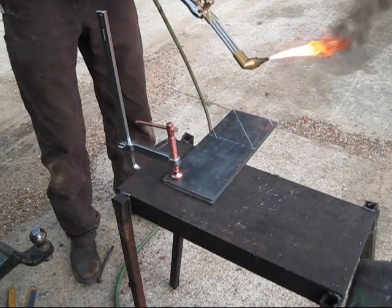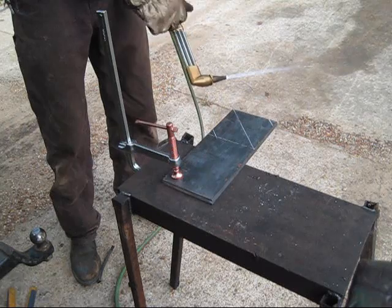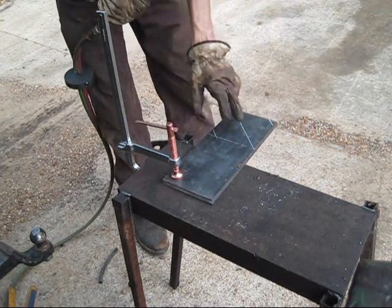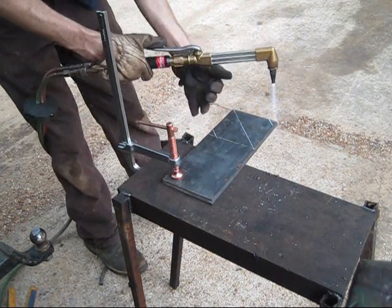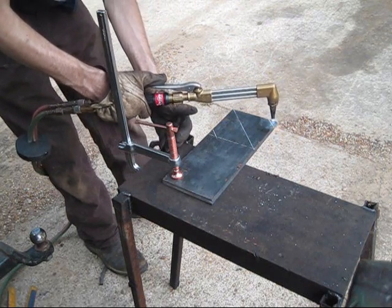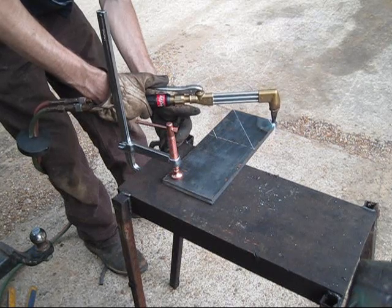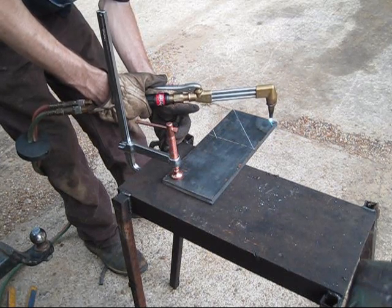When you've got a piece where you need multiple cuts, save your biggest ones for last — do all your small ones first. That way you can minimize your gas usage.